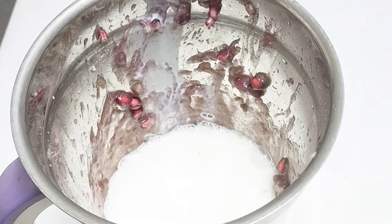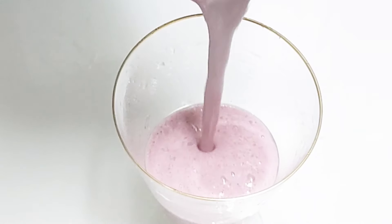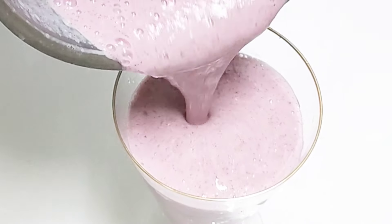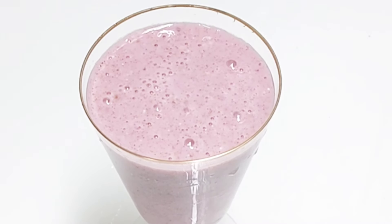The juice is ready. It's good for our daily diet. It's good for us to drink — good for sugar. There are also seeds of pomegranate in this.